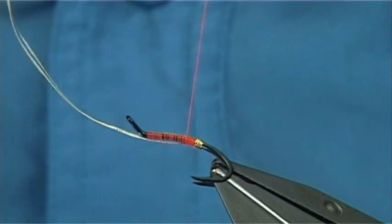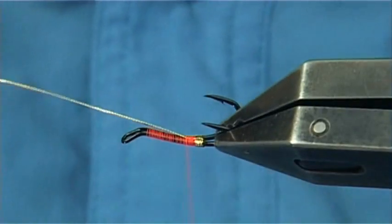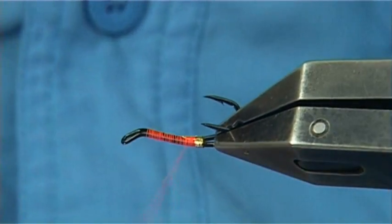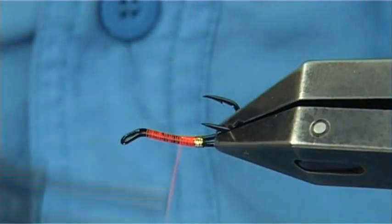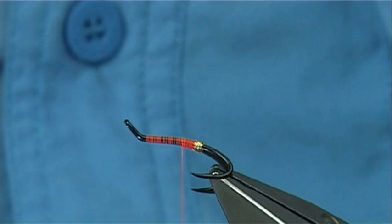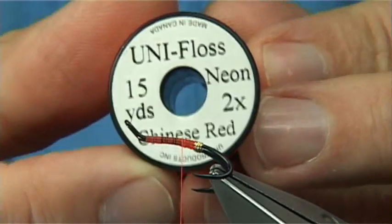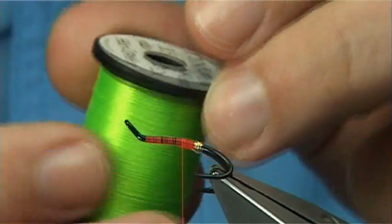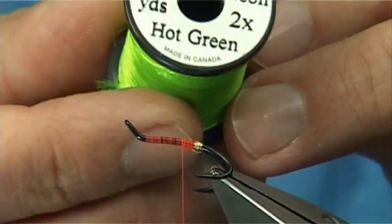There's no ribbing on this fly, but there is a tag in two colours. I'm going to cut the full length of the tag for both colours. The colours I'm going to use are the Uni-Floss — in this case Chinese Red, and what they call Hot Green, which is a kind of lime green.